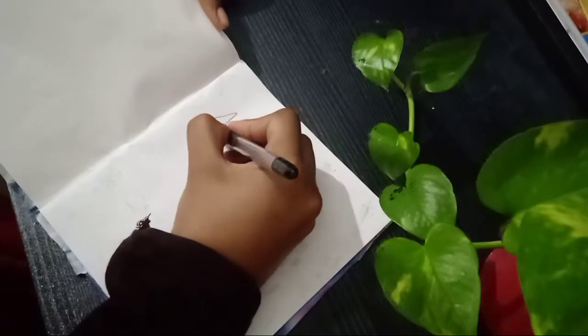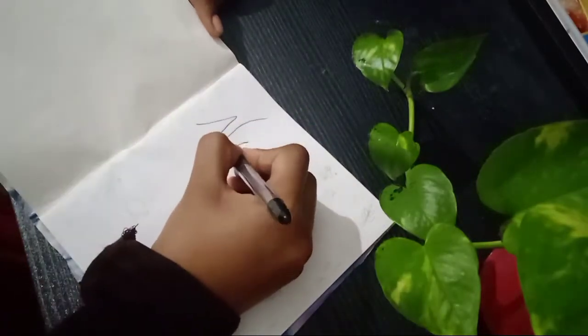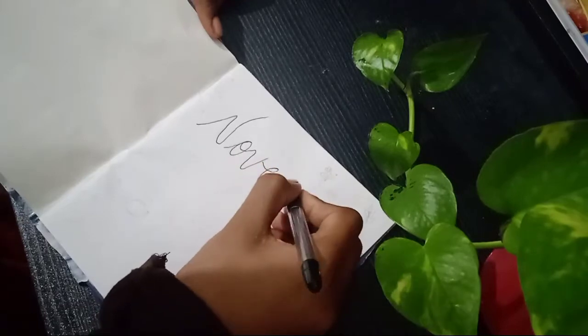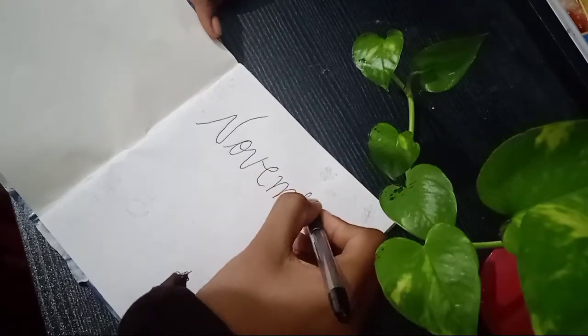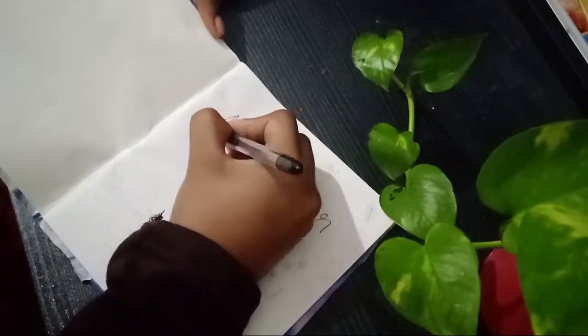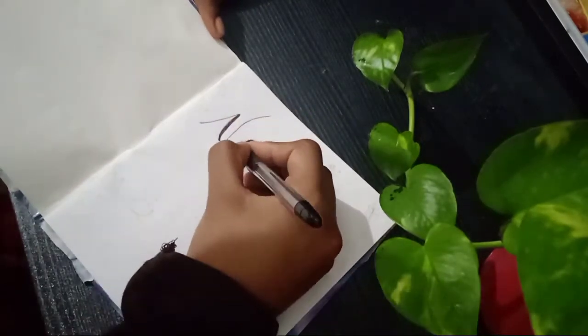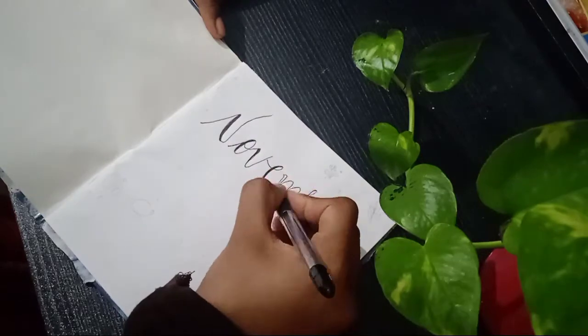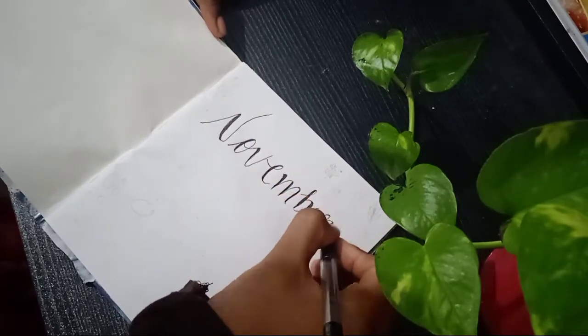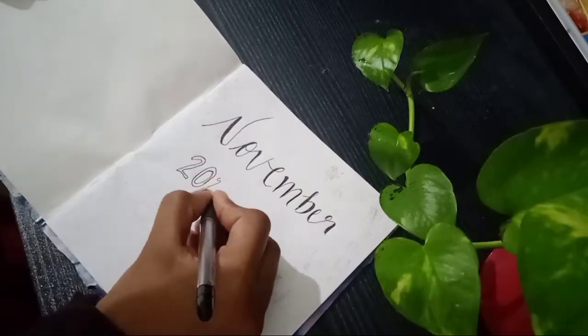Now let's start with the black pen. We have a calligraphic pen — we don't have any calligraphic pen. Brush pen, brush pen — we have done it.